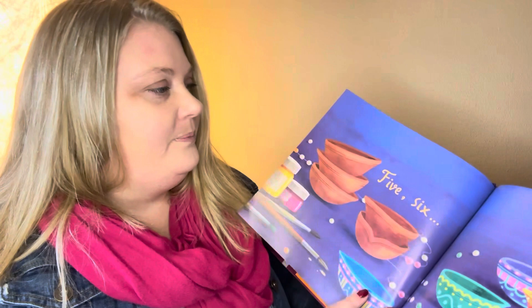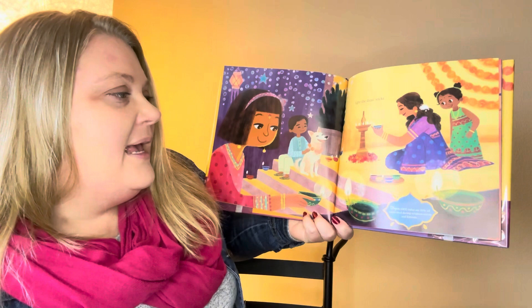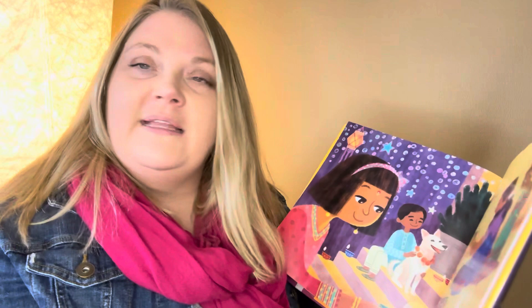Five, six — light the diya's wicks. Diyas are little oil lamps used during religious events and festivals. So they're little lamps that they light on Diwali.